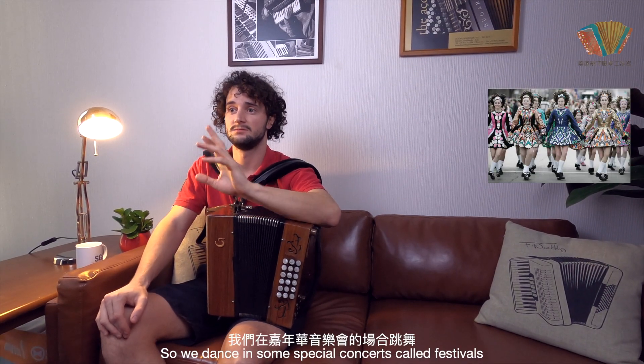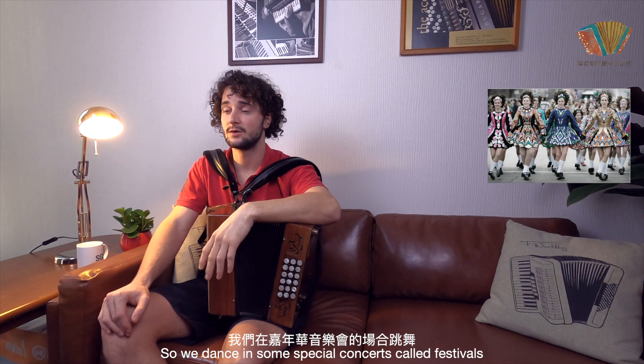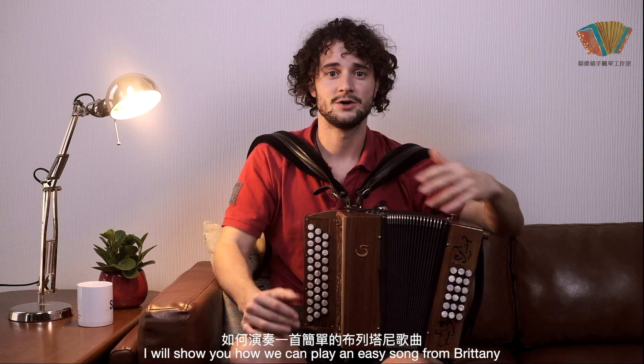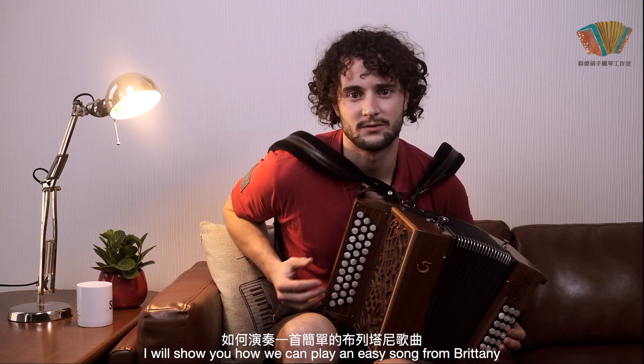We dance in special concerts called Fest Noz. Let's have a try — I will show you how we can play an easy song from Brittany.